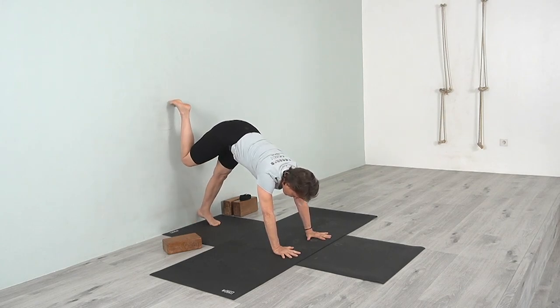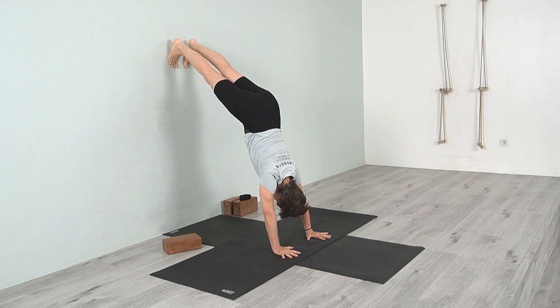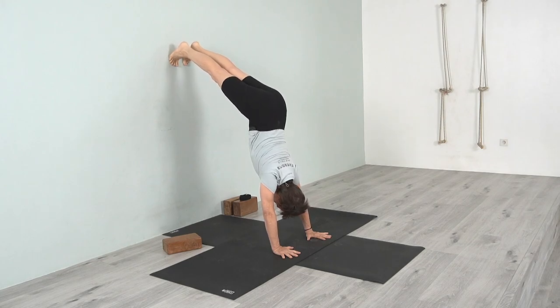Now you have the weight on your hands. Lift the heels up to create a little more lightness — if you just come into this position you feel a lot of weight, so lift the heels up on the toes and move the chest toward the wall.